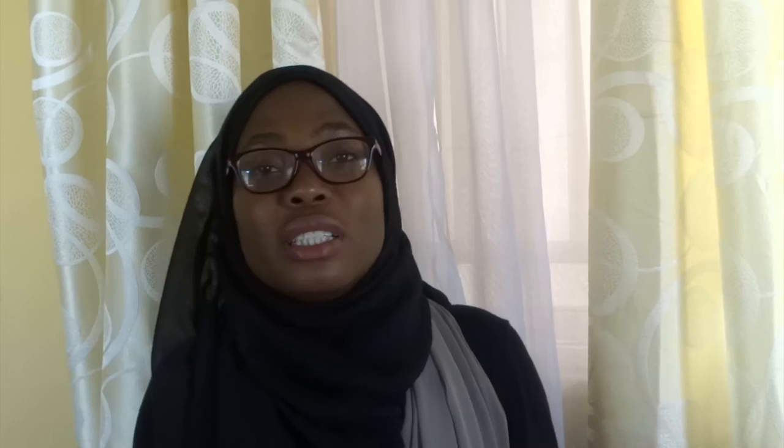Assalamu alaikum guys, I hope you are all doing well. This video is just to show you a quick tutorial on how I made a DIY no-sew cardigan. It's actually really simple — all you need is a piece of fabric and a belt. I'm showing the picture right now. I've already made this cardigan before, like almost a year ago, with an Ankara fabric, and I asked a lot of people if they wanted to see the tutorial.